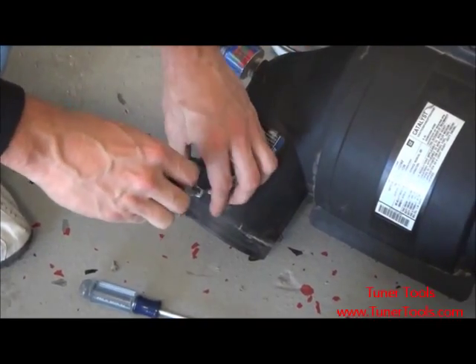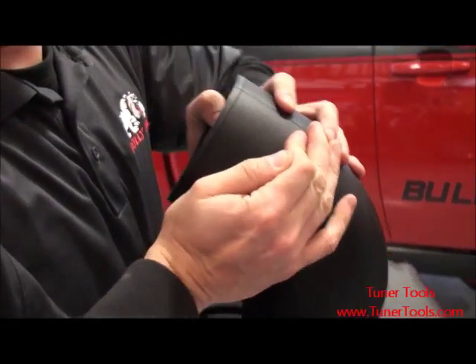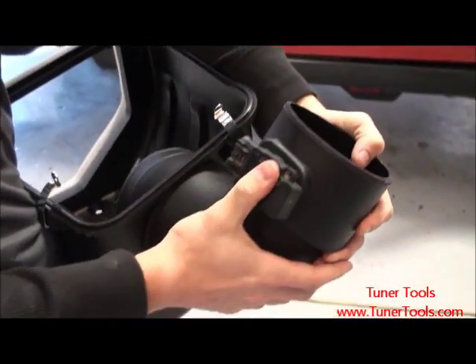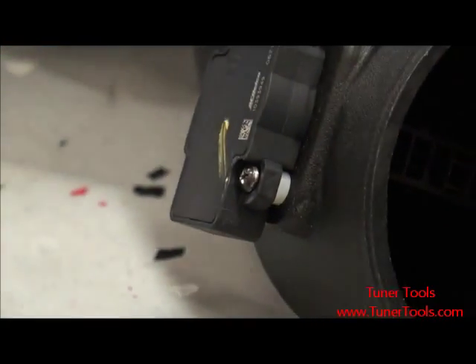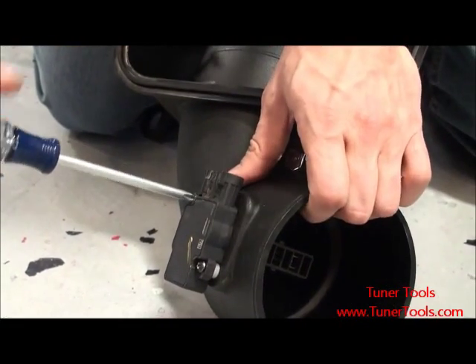Use the T20 Torx bit to remove the mass air flow sensor from the stock intake tube. Attach the mass air flow sensor to the BullyDog intake tube using the nylon washers and the black oxide Phillips screws provided by BullyDog. Use one washer on each side. Be sure not to over tighten the screws as this could damage the sensor.